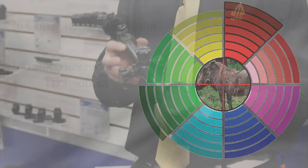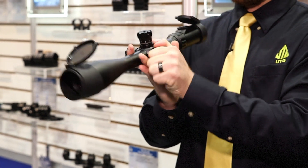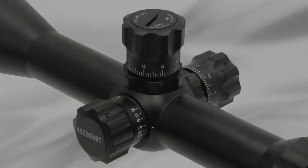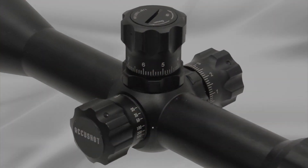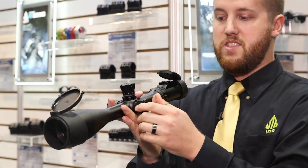What makes the scope so much better is that not only the bubble level, but you can also adjust the parallax on the side. It's very easy to do and the knobs are enlarged. For making that long distance shot you've got to be able to feel what you're grabbing. You've got to be able to see it. It's going to adjust the parallax very easily.